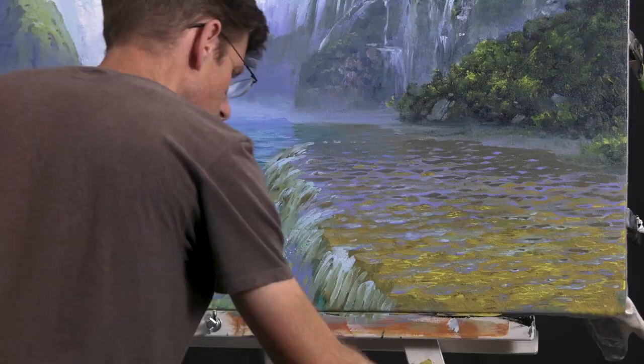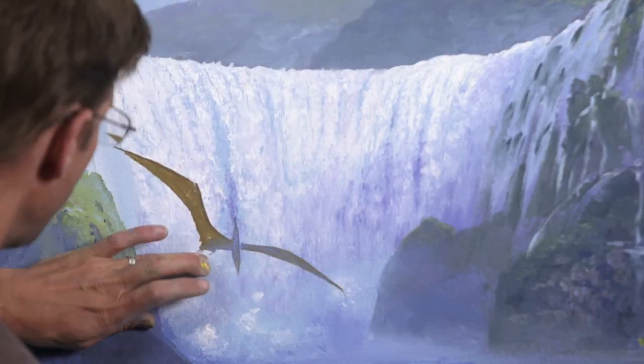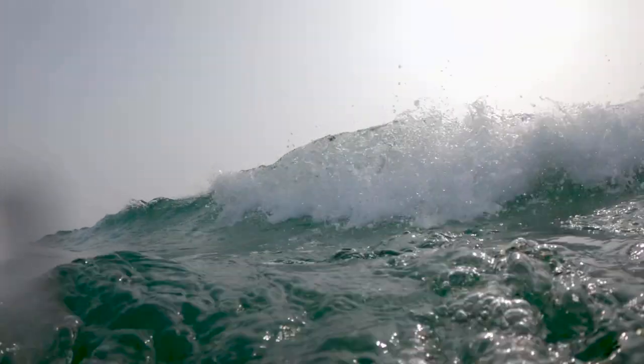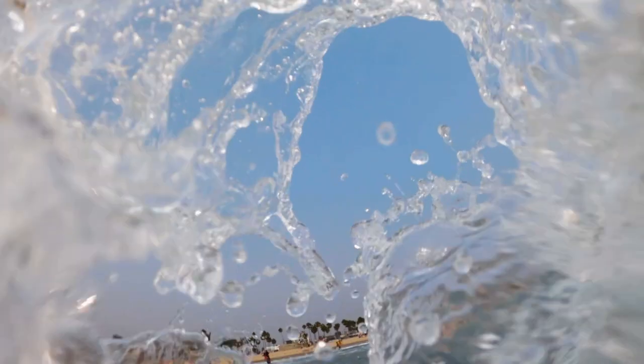Hey there everybody, Joe here. Good to see you again. We are now on our third painting in this series, so I want to add a big curling beach wave as it rolls in on a beach that I would love to be on.